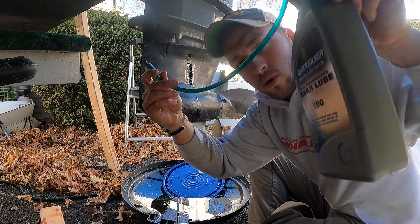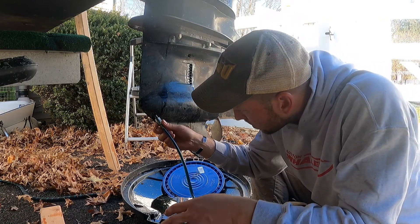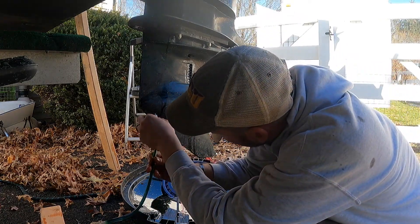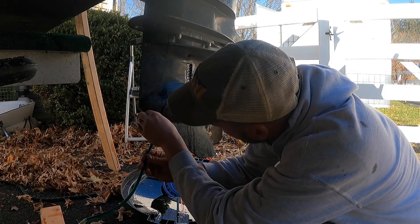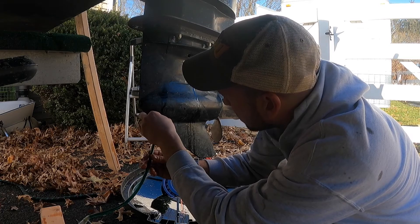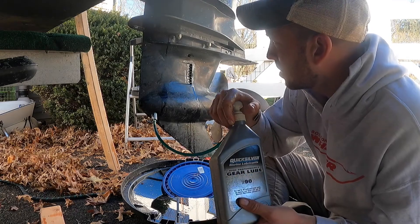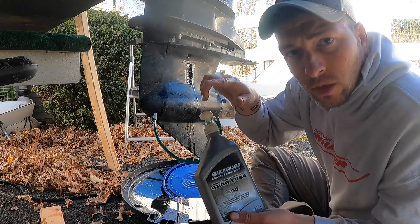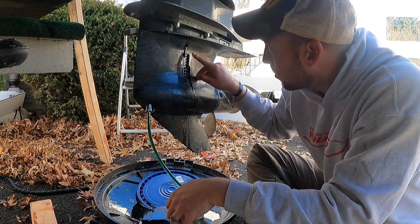Now we've got our oil. Hook up the pump and we're going to thread it right in here nice and tight, then start pumping until it starts to flow out of the upper hole. Now you can see it's starting to come out of the hole here.